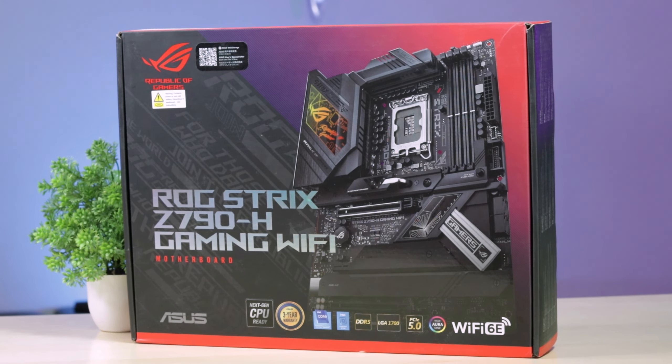One of the best processors is the i9. If you don't like the i9, you are definitely missing out. For the motherboard choice, this is the ROG Strix Z790 Edge Gaming Wi-Fi series.